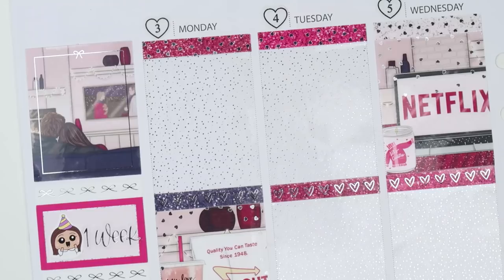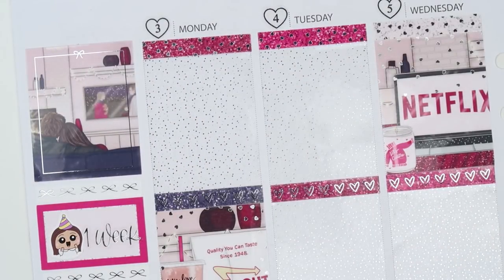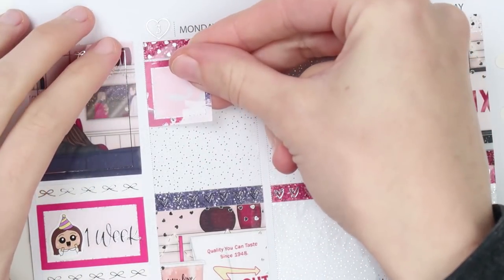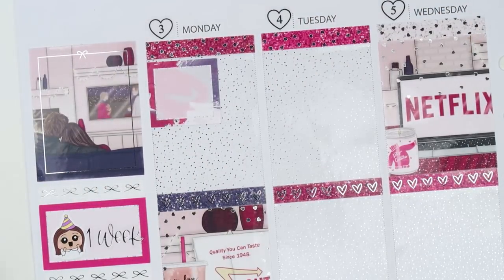I'm glad I changed it. I used to be so scared of change, but now I just kind of fully accept it, and I like trying new things — because you never know if you're going to end up enjoying it, as I now do with my sidebar.